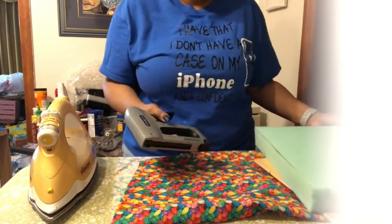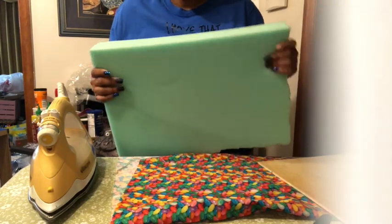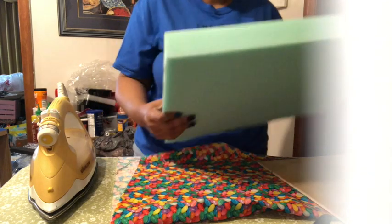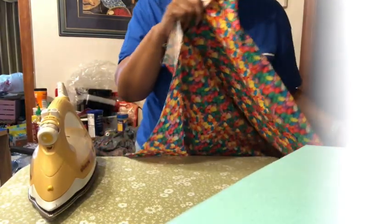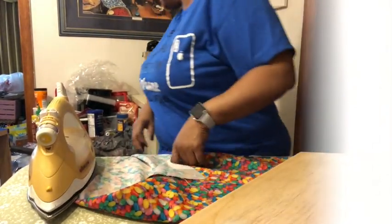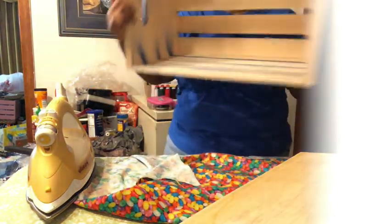For this DIY project you'll need a staple gun, high-density foam — this is a two-inch high-density foam — your wood piece for your seats, your fabric, and your crate. I actually spray painted this crate blue.